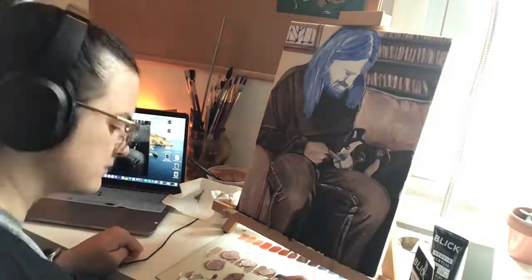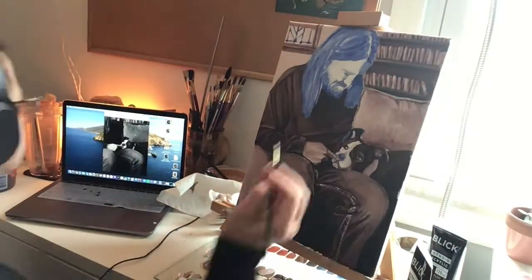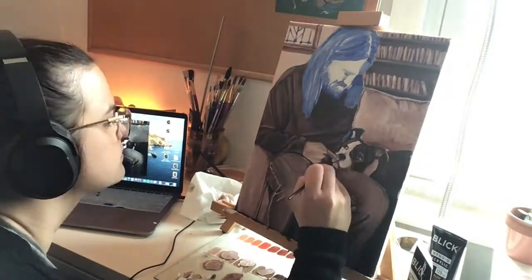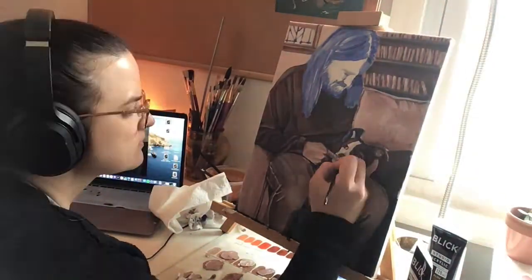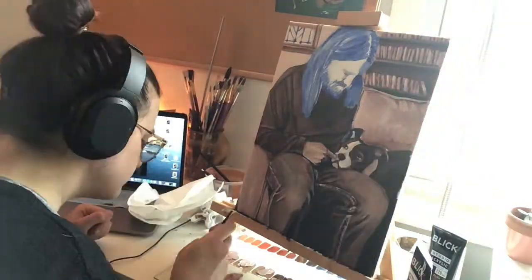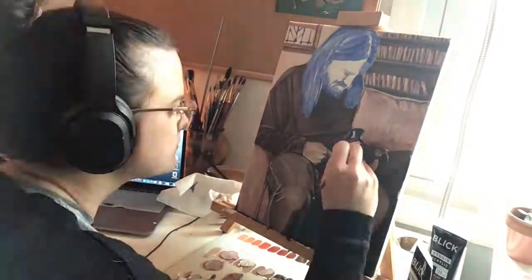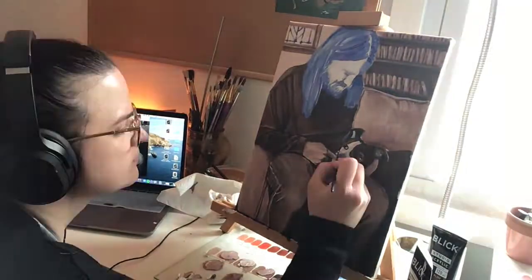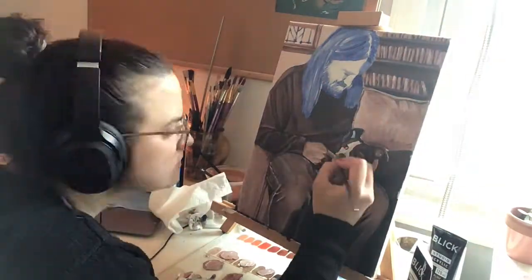If you are doing the highly saturated color scheme, you will have to think a little bit harder about the highlights, midtones, and shadows because you have more options. The nice part about it though is that you can make it as highly saturated as you want to. Adding more of the blue and the orange in a highly saturated color scheme could really intensify your painting.